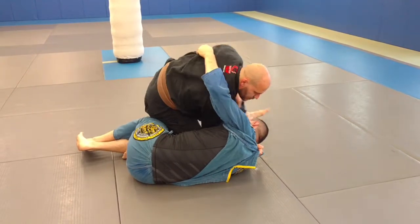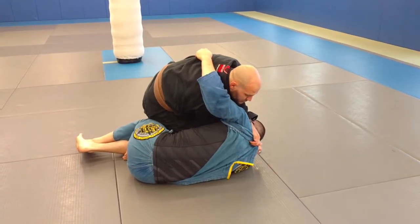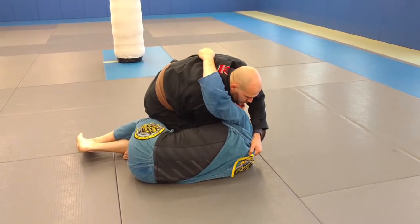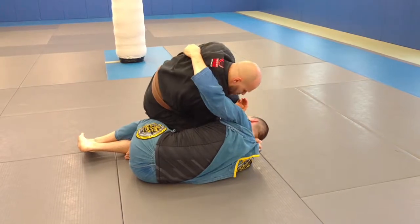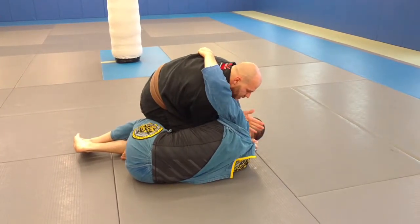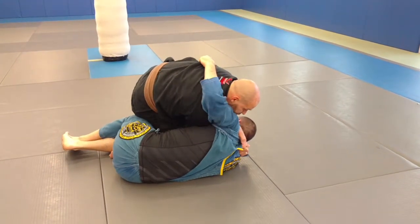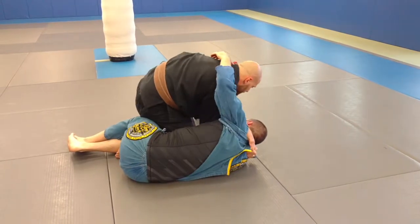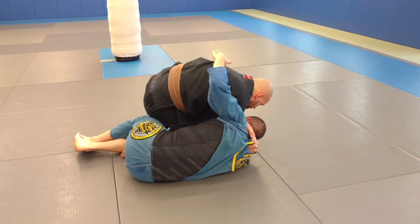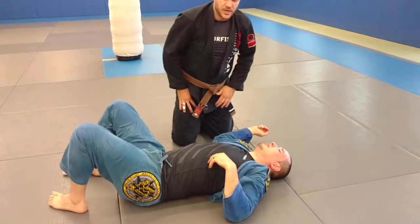Either way, I get the lapel with my top arm like this. I look to get this choke, and sometimes this is hard, so I grab the fabric right here — grab the fabric, bring your elbow right next to the other elbow. Now the blade of my wrist is against his neck. To do the choke, I just bring my leg over to the same side my body is, down to the mat, and pull my elbows into the choke.